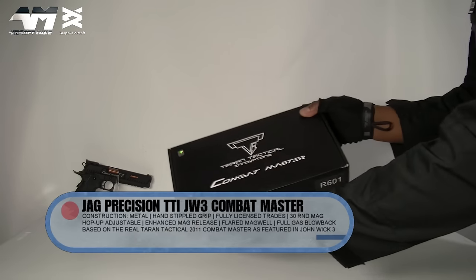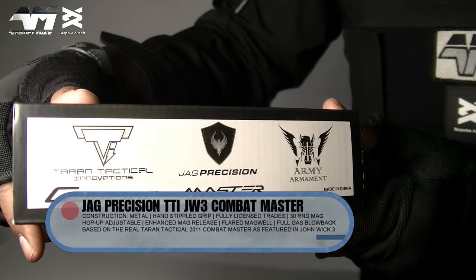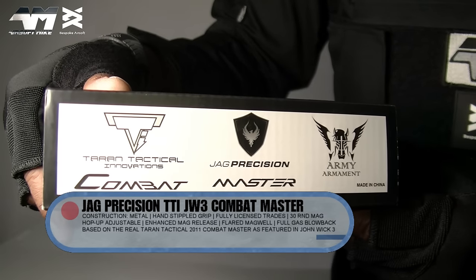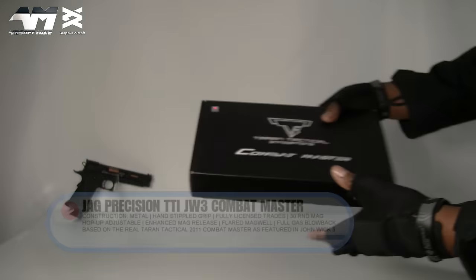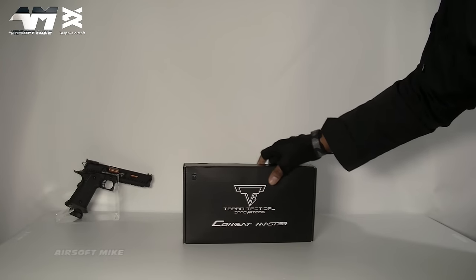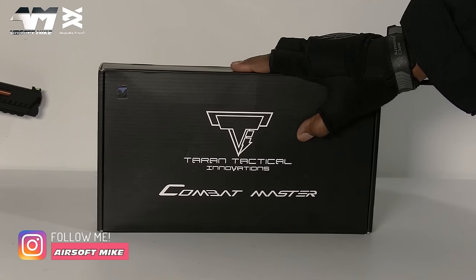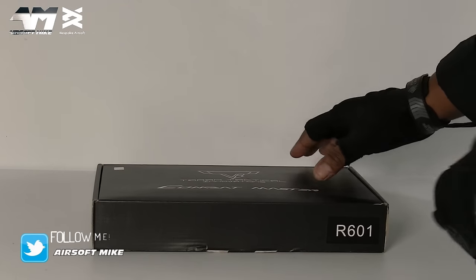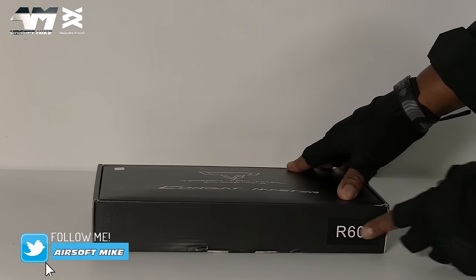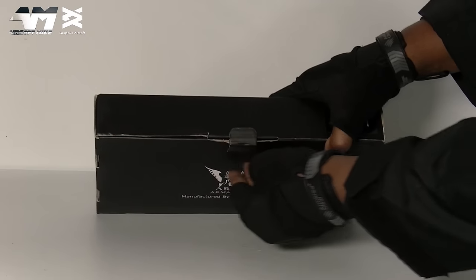Quick look on the box — very plain black, straight to the point. On the side it gives you all the information about what companies are involved in producing this. I'm particularly excited about this one because as much as I love that EMG version, if you're on a tighter budget and want one of those John Wick Combat Master pistols, this could be for you. This will be the R601 from Army Armament for this Combat Master.